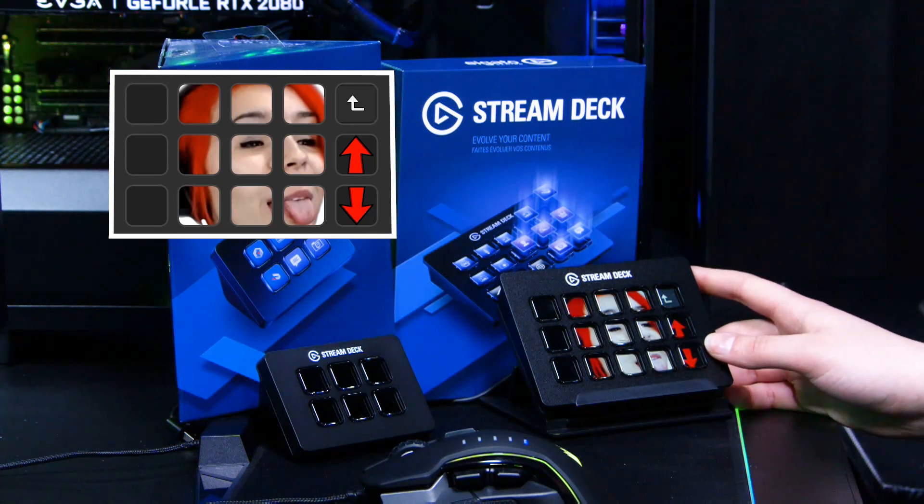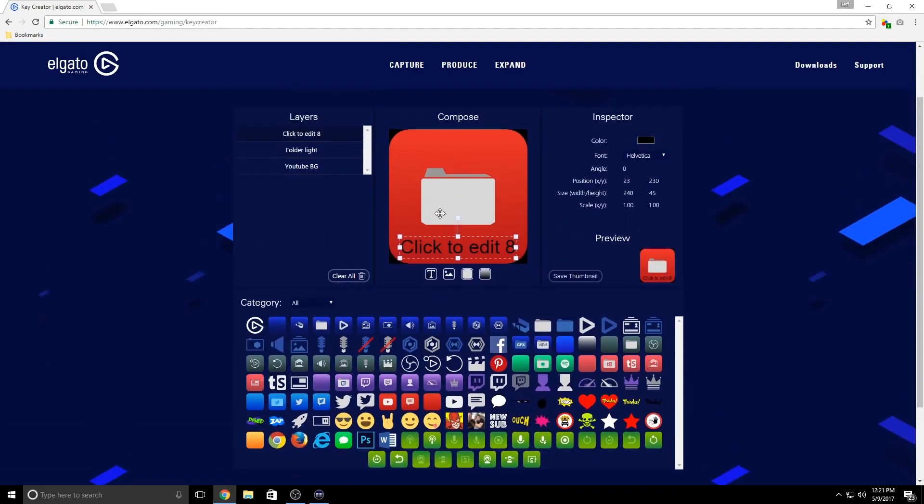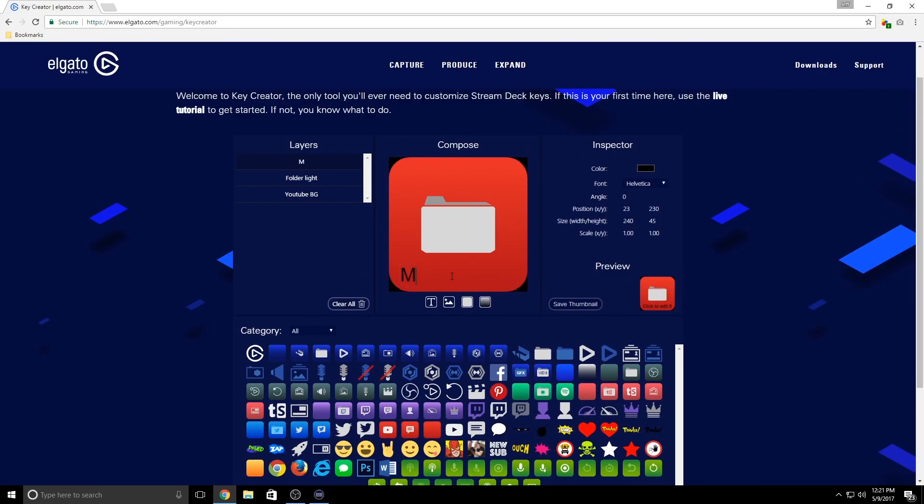If you don't have any kind of Photoshop software available, then Elgato have your back. On the website, they have a Stream Deck Key Creator, which is a handy little tool fully dedicated to kitting out your Stream Deck with awesome keys. It's really simple to use, but they have a little tutorial showing you exactly what you need to do in order to get started.